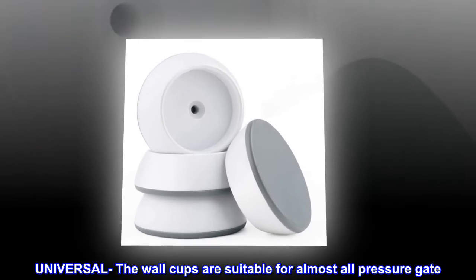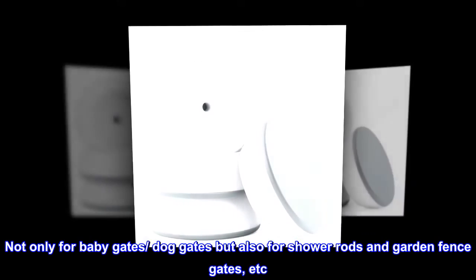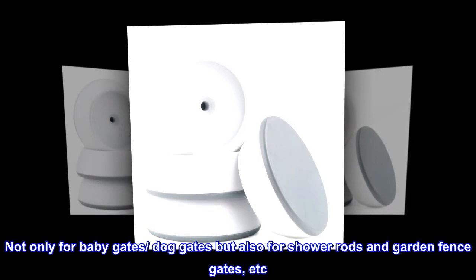Universal. The wall cups are suitable for almost all pressure gates. Not only for baby gates and dog gates, but also for shower rods and garden fence gates, etc.